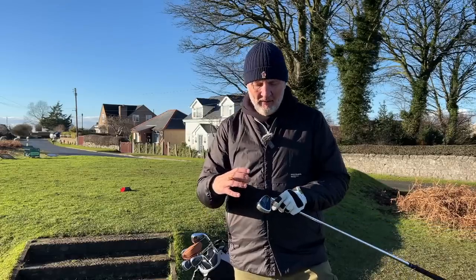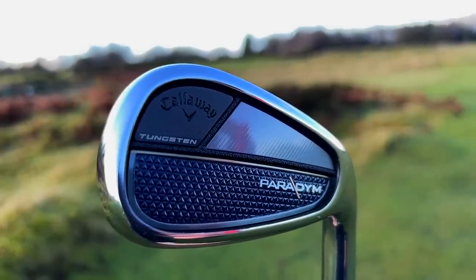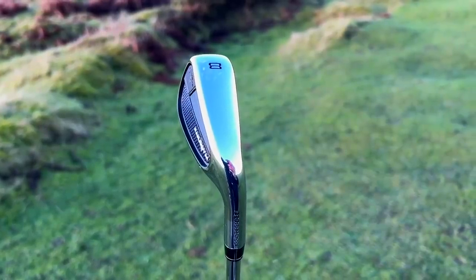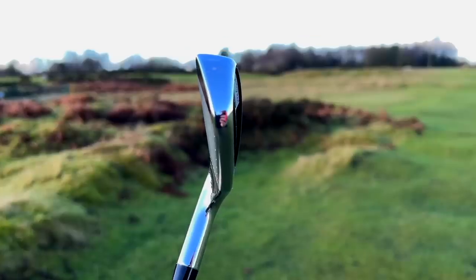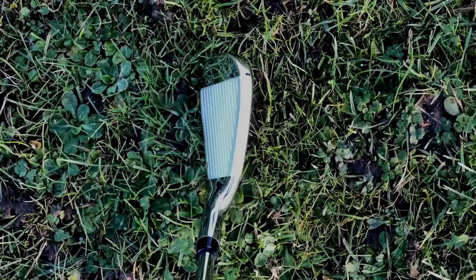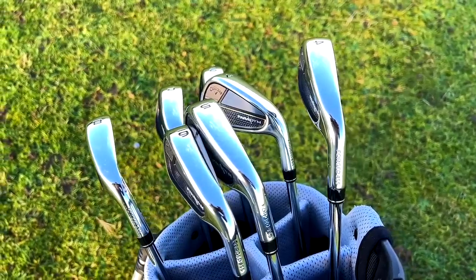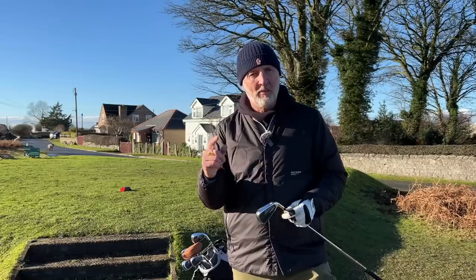What I can get my head around is just how good these things look, because what they've done is they've managed to make a game improvement iron look pretty damn cool in my opinion. They've also managed to make it in a head design that is bulky in terms of top line, but that's about it, because the rest of the body in terms of heel and toe, width and sole, is quite compact. It's quite an appealing iron to a majority, a mass of players — I call this a game improvement iron aimed at the masses and not the minority.